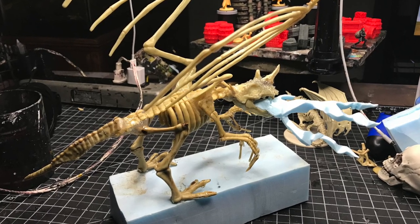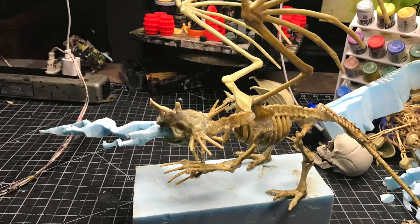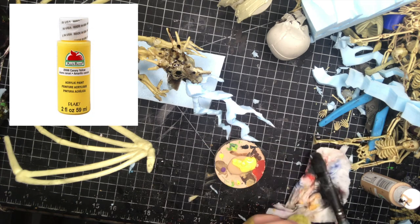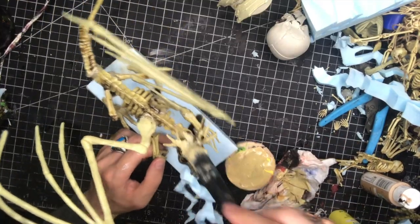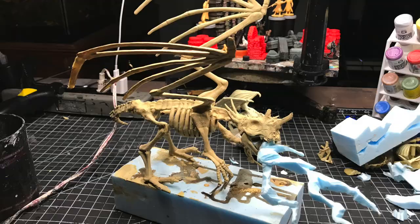At this point your Draculich might look a little something like this. To base coat my Draculich I'm using Apple Barrel's Classic Caramel and Canary Yellow and mixing the two together to get the consistency and the color that I want. I then paint that over the entire Draculich. When you're done it's going to look a little something like this.